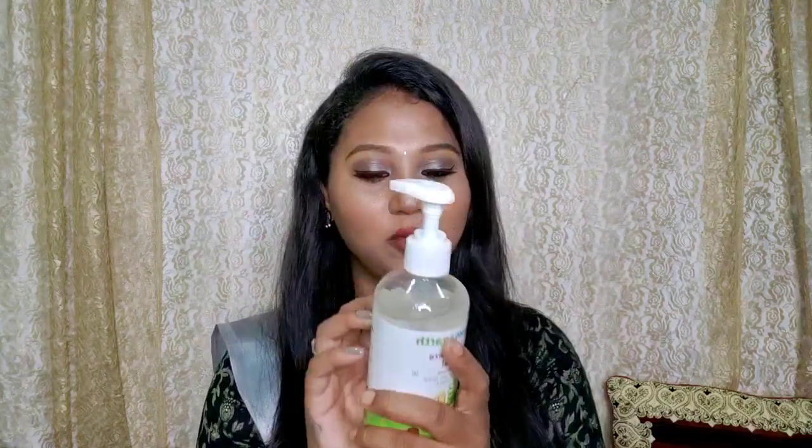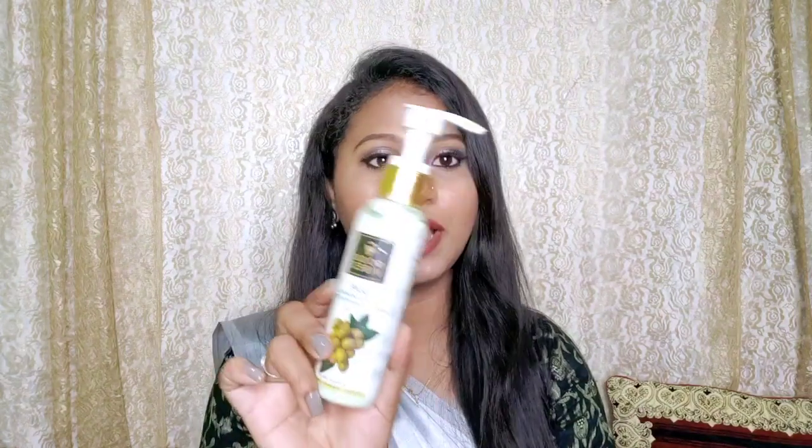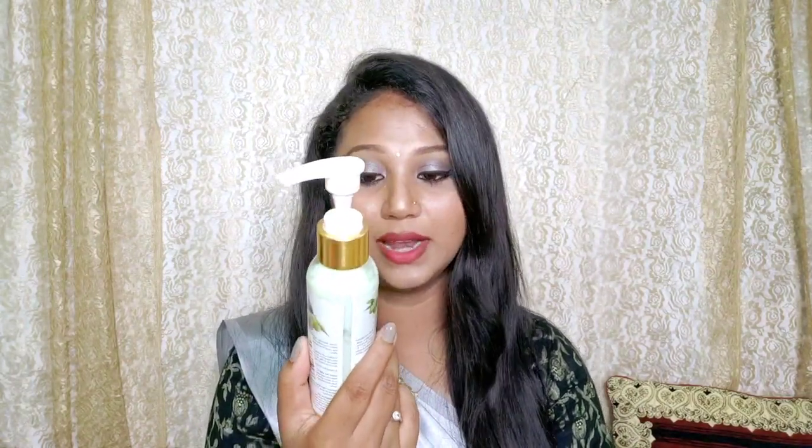Next, you can use it at the same time. This is 399ml and 300ml. This is a purchase. Good Vibes is a makeup remover — a skin nourishing makeup cleansing lotion. You can use it as a makeup remover.